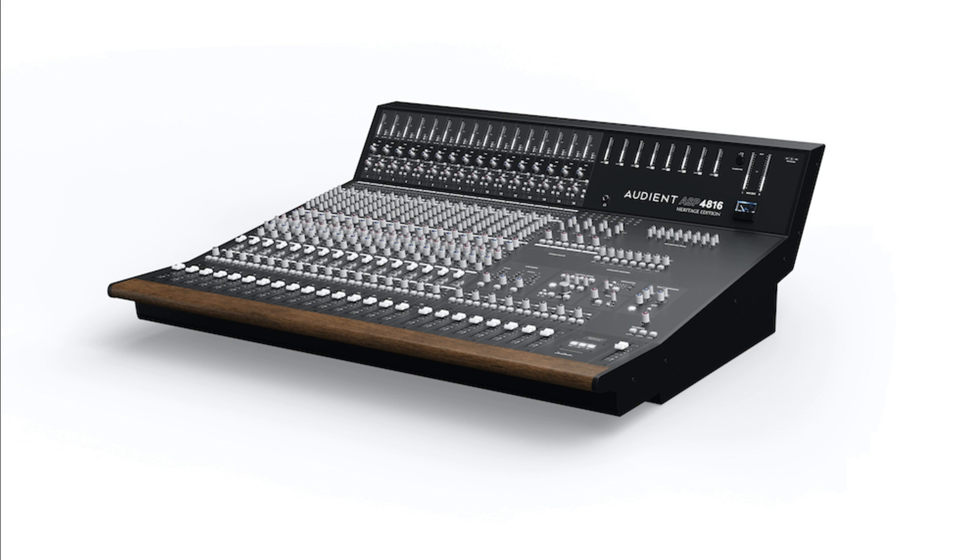With the ASP4816SE, we wanted to add value to our smallest console and provide a better user experience without affecting its affordability. Audient is also showcasing the new desks with a series of high-quality feature overview videos, which give potential buyers a clear idea of the desk before committing to a purchase. The versatile array of connectivity, signal conditioning, routing, summing, processing, and monitoring capability of both the HE and SE make them suitable for both professional and project studios.